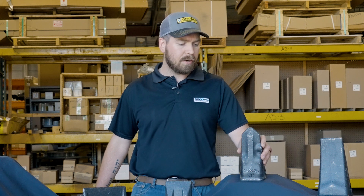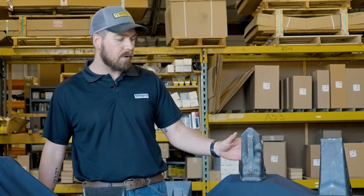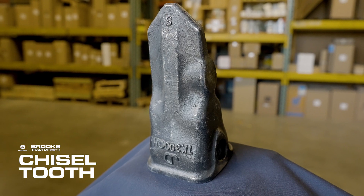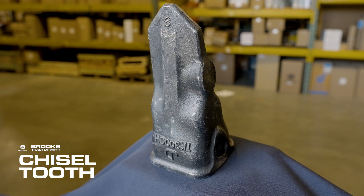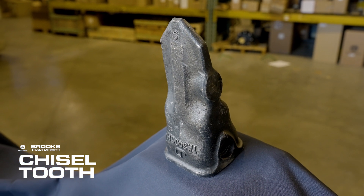Here we have the standard chisel tooth. This is also another good general-purpose tooth. It really works well in more rocky applications and we get a little bit more penetration out of it.